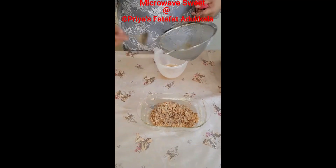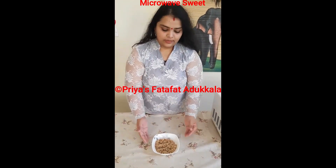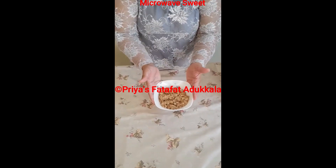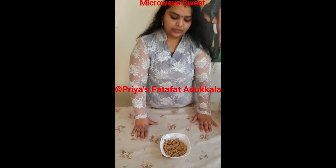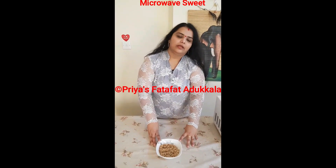After the final two minutes of microwaving, this is how the sweet looks. It's very yummy and very delicious. You can refrigerate this and eat it cold — it is also very tasty.